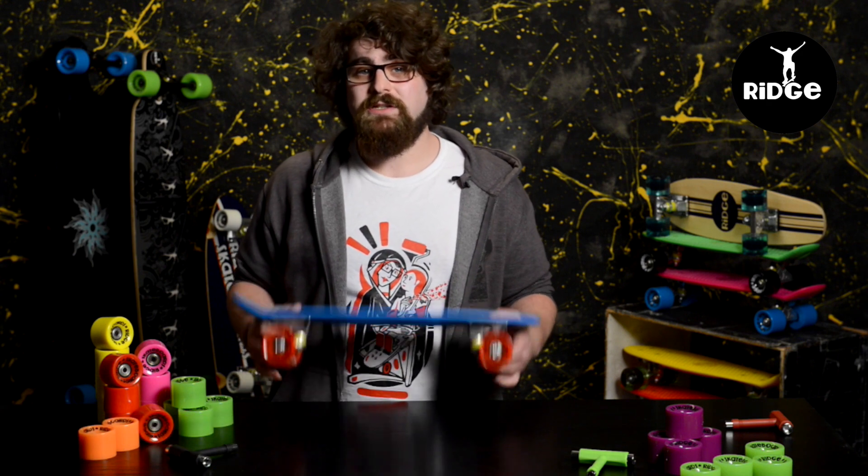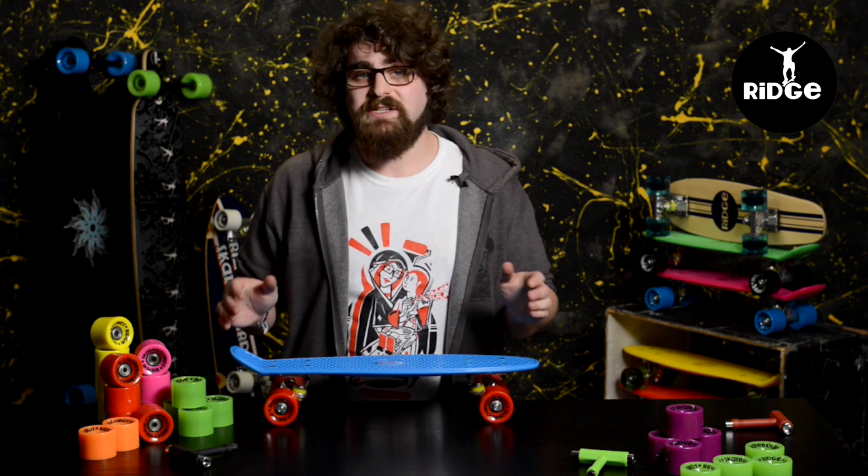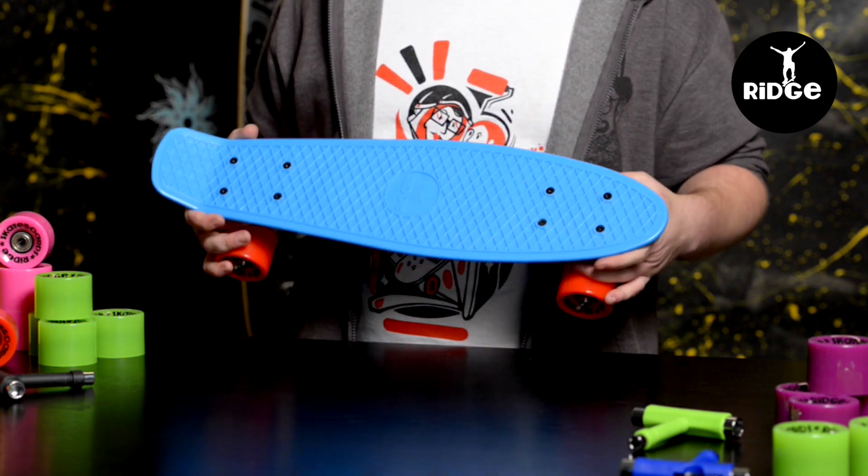Hi and welcome to Ridge Skateboards. This is an official intro video to the Ridge Mini Cruiser, just to show you really what it's about. So here we have a Ridge from the original Mini Cruiser range. Like all our cruisers they are UK made and as you can see they are small, just 22 inches long, so compared to your usual skateboard they are a lot more compact.